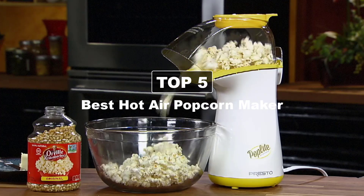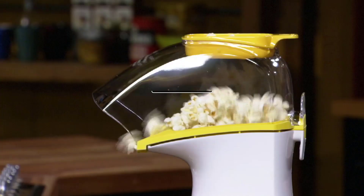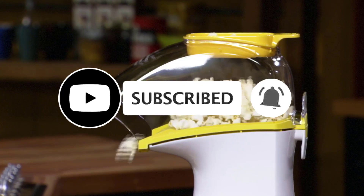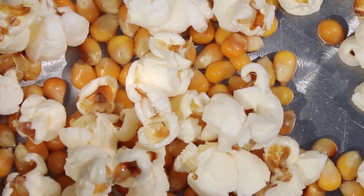Hey guys, in this video we'll be breaking down the 5 best hot air popcorn makers. If you found this video helpful, don't forget to give us a like, share, and subscribe. Making popcorn yourself is easy and fun with a hot air popcorn popper.